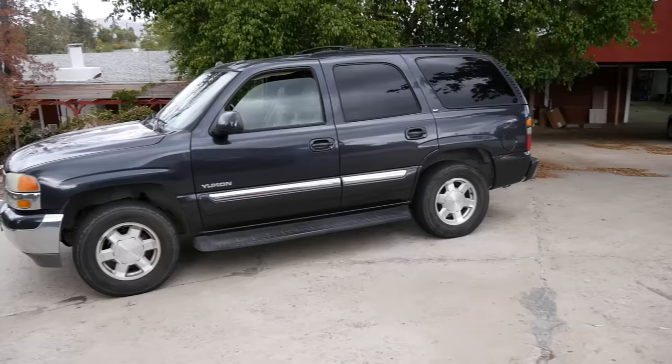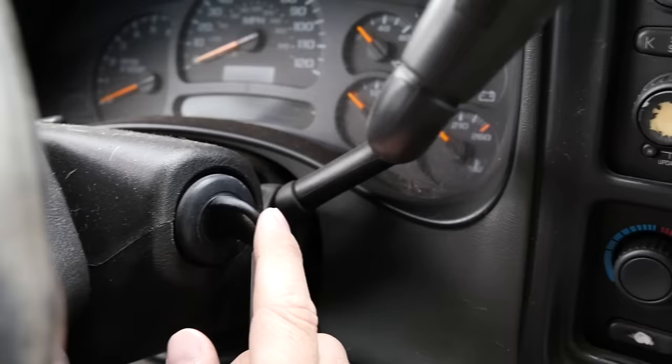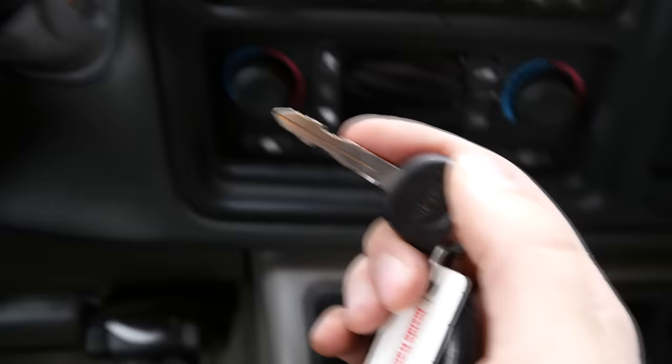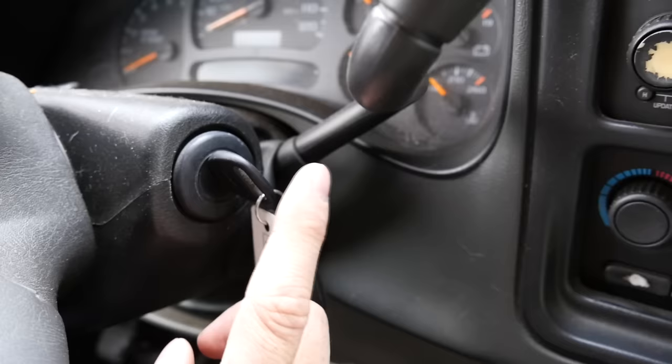Next, we'll cover vehicles with a transponder or chipped key. With a transponder key, inserting it into the ignition sends a radio frequency to the transceiver; if that frequency matches what's programmed into the computer, the car allows starting. With a chipped key, the computer tests the key's specific resistance — if it doesn't exactly match what's programmed in, the car will not start or be driven.